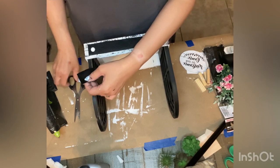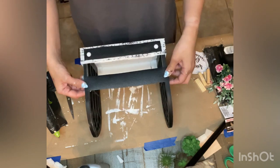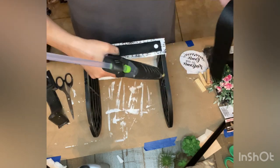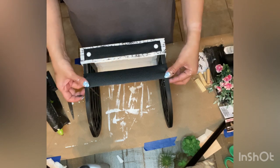Next I took more of that Crafter Square faux leather black ribbon, cut two strips, and attached them on each side connecting the two cathedral windows, using hot glue.